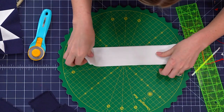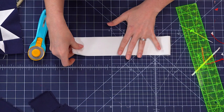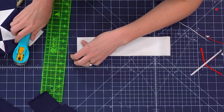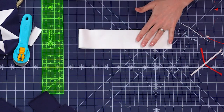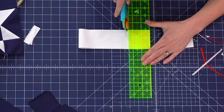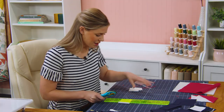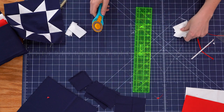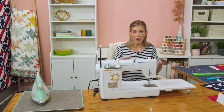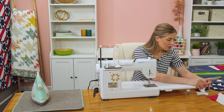I'll cut some two and a half inch squares quickly — straighten up the edge and then flip these around, using the width of my ruler as my guide. If you wanted to buy a pre-cut, you can get those little pre-cut packs of two and a half inch squares, and for this quilt that would save you some time. Now I have my two and a half inch squares ready, and I'm going to need those and my two and a half by four and a half inch rectangles. Essentially what we're doing here is making what is traditionally known as a flying geese unit, or star legs.